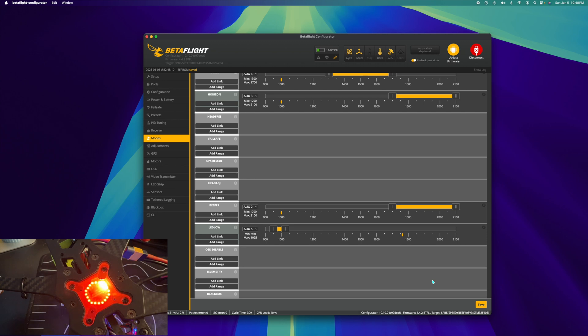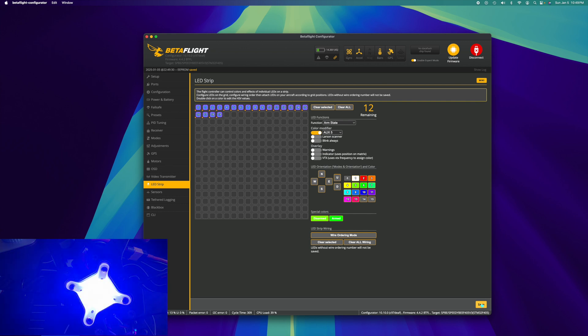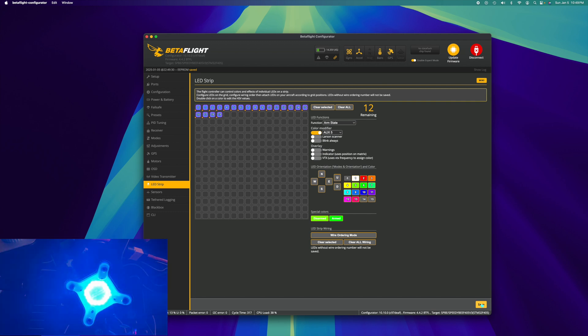You don't have to enable the Larson scanner. We can go back into the LED strip tab, reselect everything, turn the Larson scanner off, and hit save. As you see, the LED is no longer pulsing — it's just bright and full color. Or you can go to off, so that's completely up to you.